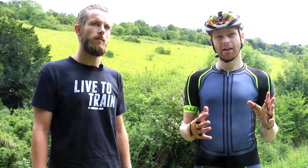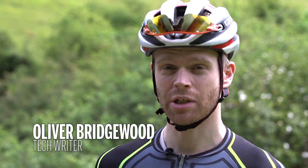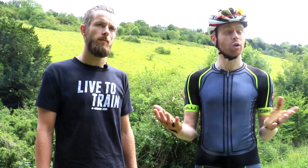We've come to the iconic Box Hill to carry out an experiment to find out what's faster uphill: an aero road bike or a standard road bike. As the name suggests, aero road bikes are built for speed, but the downside is that they're often a bit heavier than a standard road bike and also a little bit less comfortable with a more aggressive geometry.